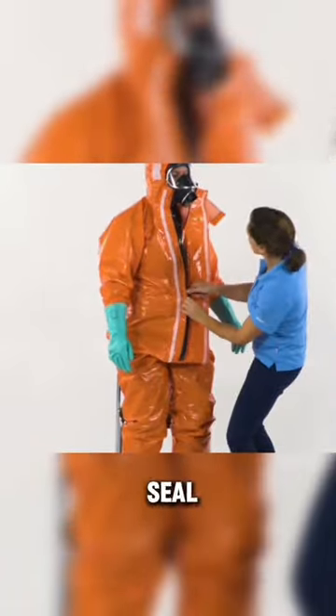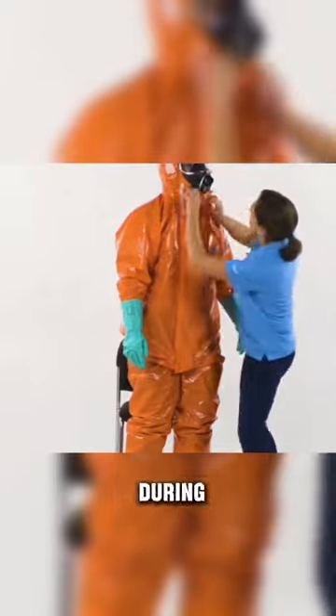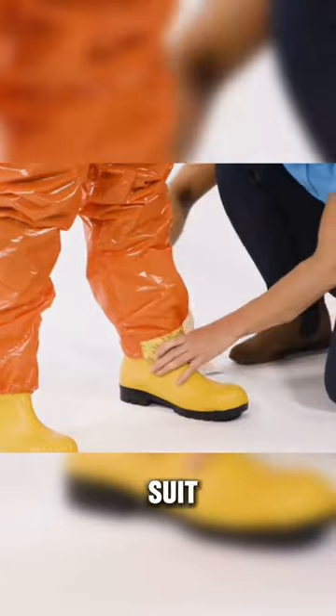Her co-worker helps her seal everything by zipping up her suit and patching anything up that could be considered dangerous to expose during the surgery. She made sure to tape her gloves to the suit and even went as far as taping the boots to the suit too.